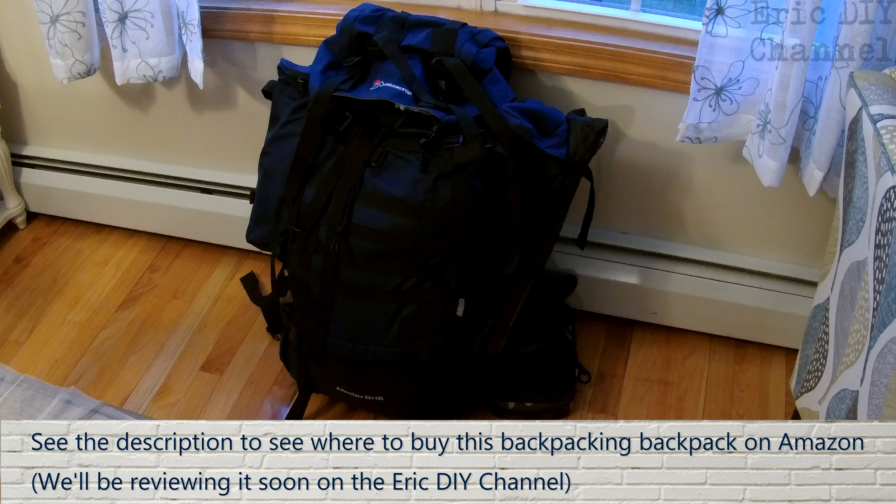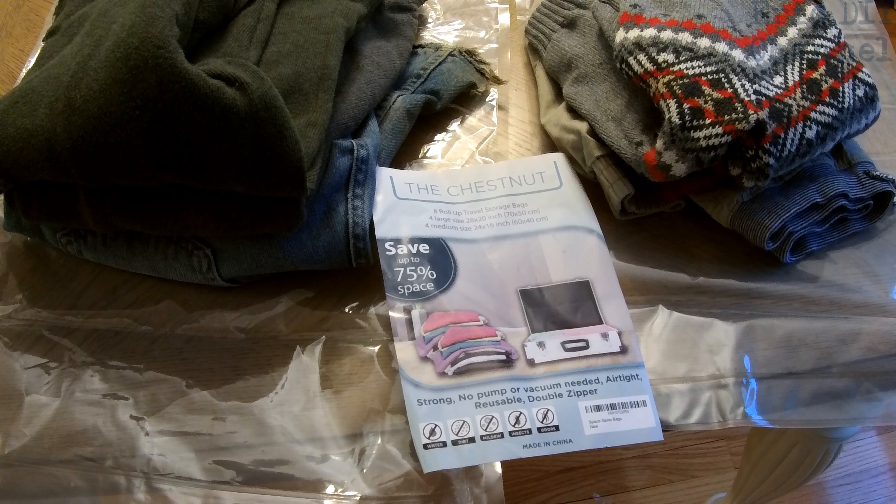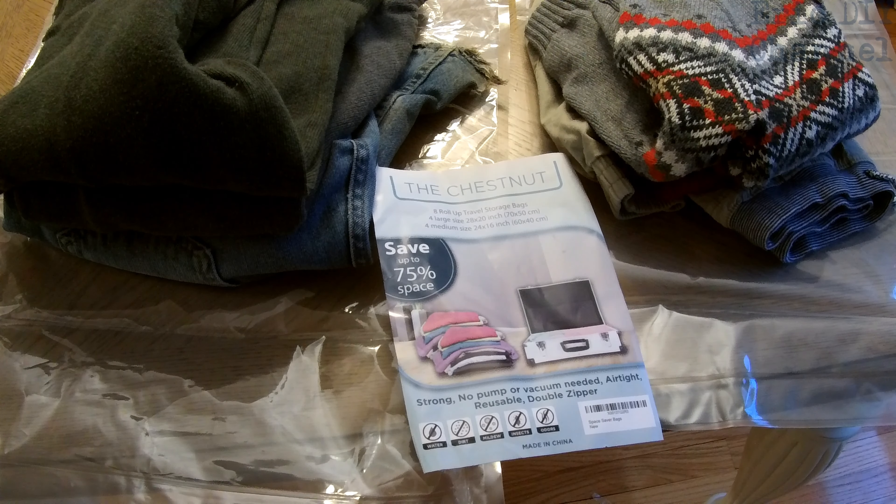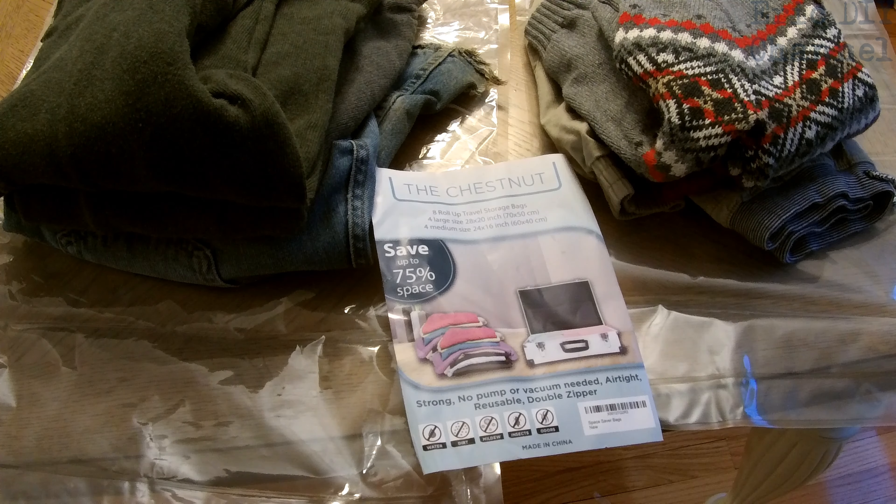We wanted the storage bags to store our clothes in this backpacking backpack and have more space. We're going to demonstrate this with some heavy clothes. On the right side we have a medium space saver bag, and on the left we have a large one. Zach's clothes are going to go in the medium one and mine are going to go in the large one.